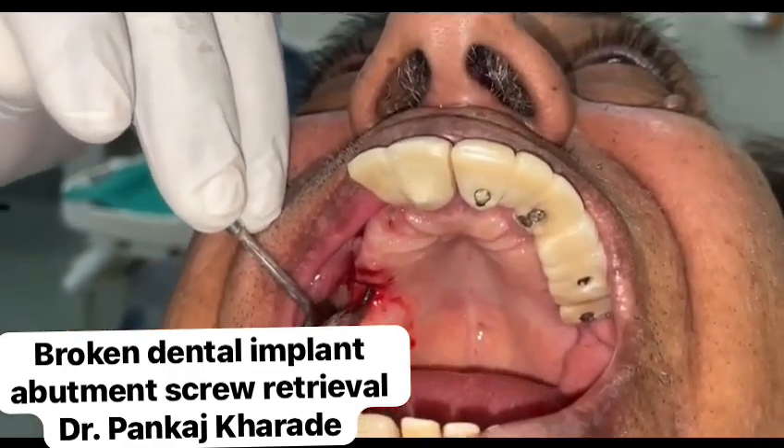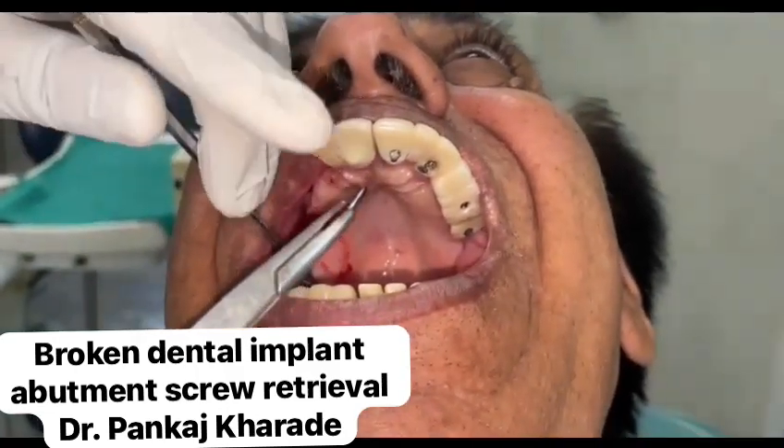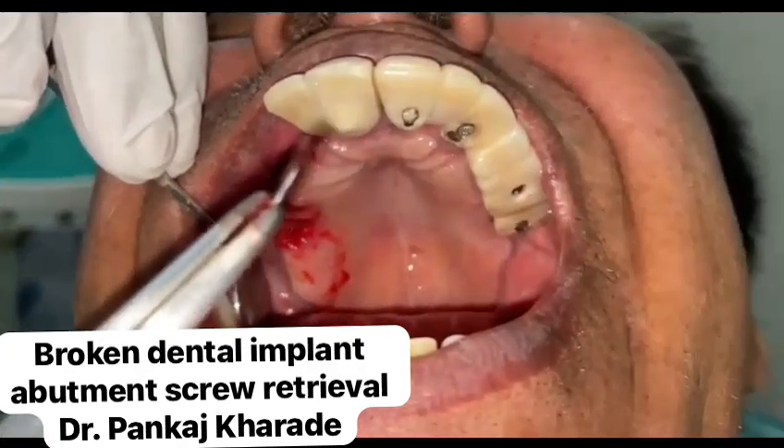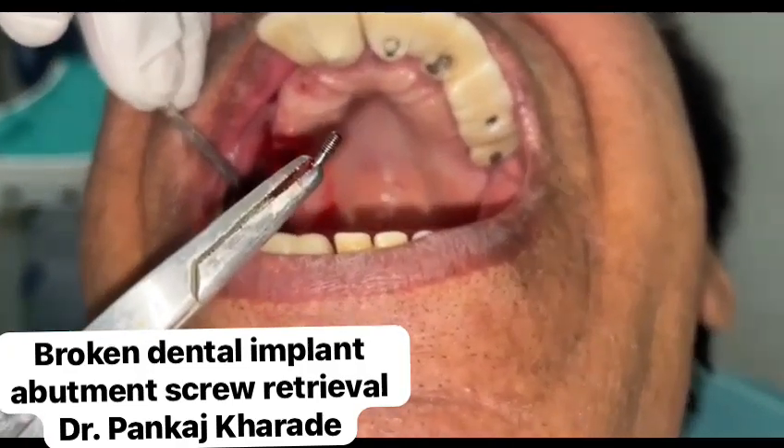Also, a high-speed handpiece equipped with a diamond bur can be used to prepare a 1mm slot across the most occlusal portion of the broken screw fragment.